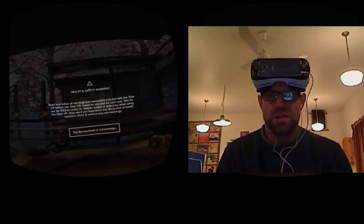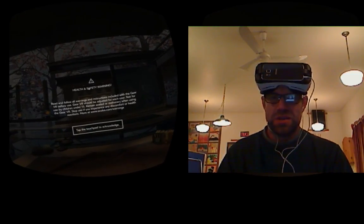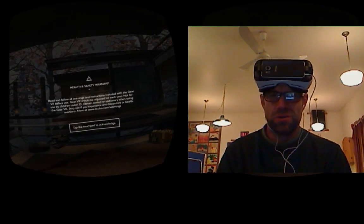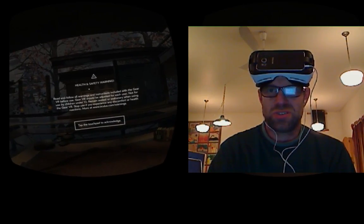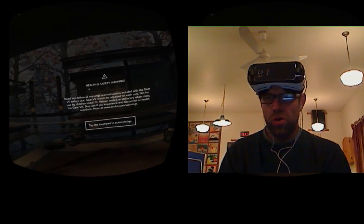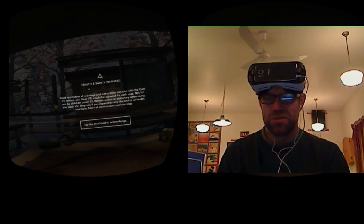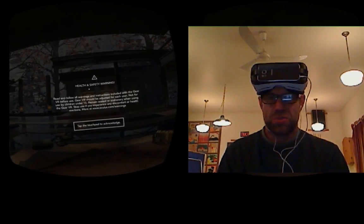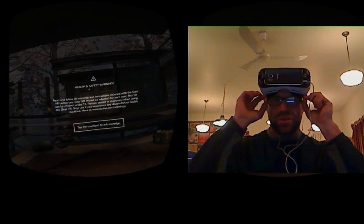Hey guys, Sacha LeBaron here. Normally I test for Fishbowl VR in my day job, but right now I'm doing a little side gig — a review of Just Relax VR for Paul from the fabulous folks at Mostly Human Studios. This is a great little Gear VR app, and I hope it lives up to the hype, because there are a lot of really neat ways they're mixing photogrammetry and CG inside the app, which should make for some really good visuals here in the Gear VR.